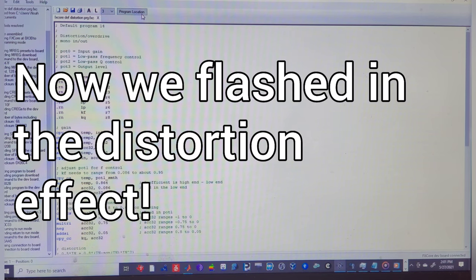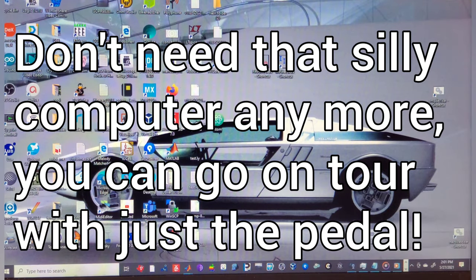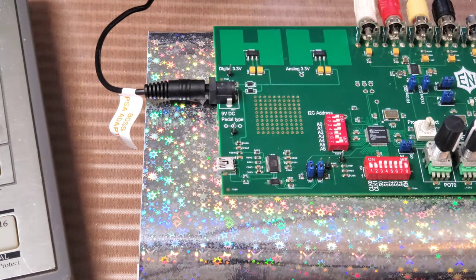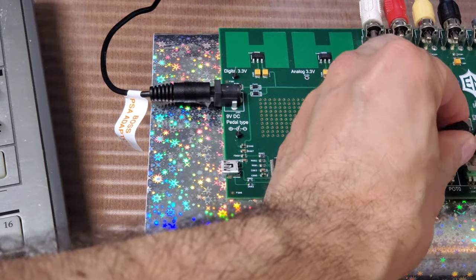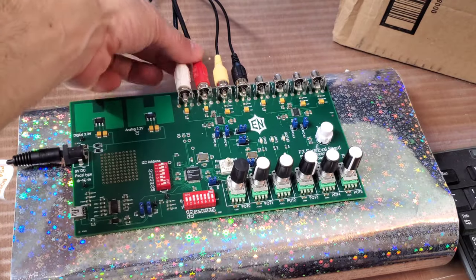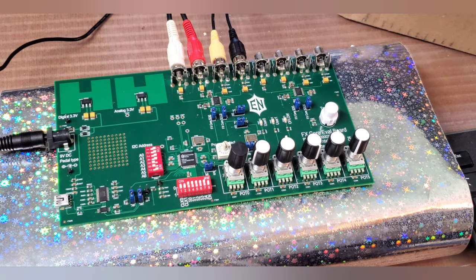Now the distortion controls are active. You can completely exit out of the program, and now I'm going to disconnect the board completely from the computer. See that? It doesn't even interrupt the sound. And now we're back to just a standalone board that you can make your own sound and customize.